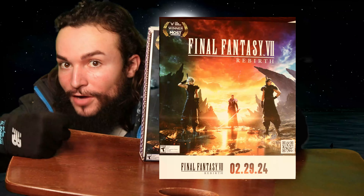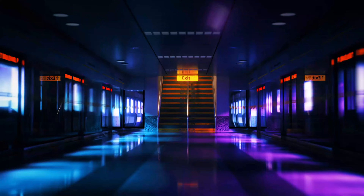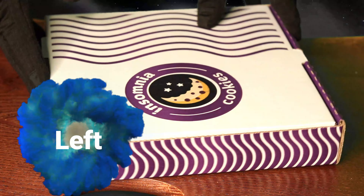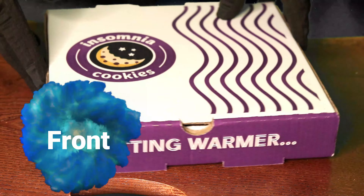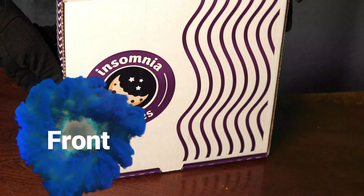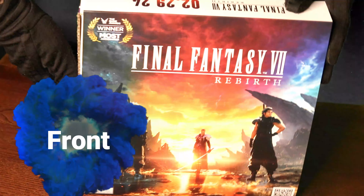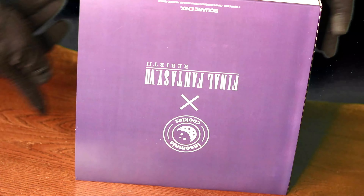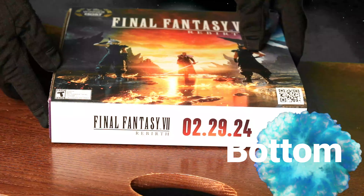Cover of the box. This is the left side of the box. This is the right side of the box. This is the front and back of the box. This is the top part of the box. This is the bottom of the box.